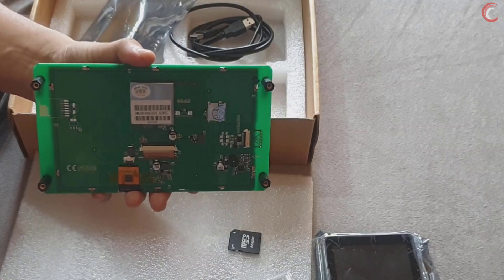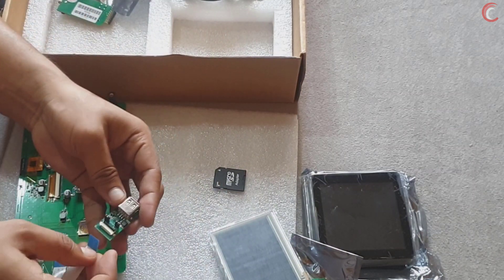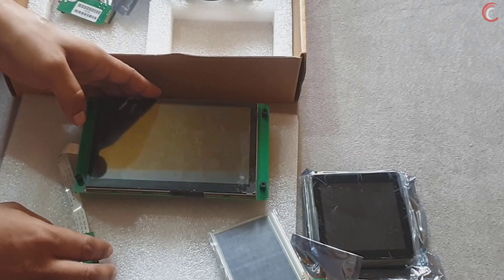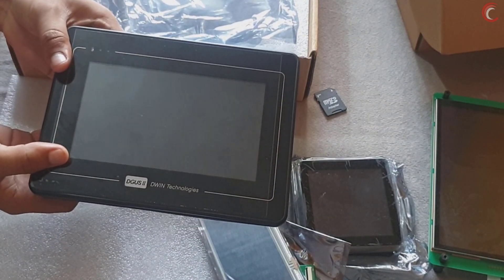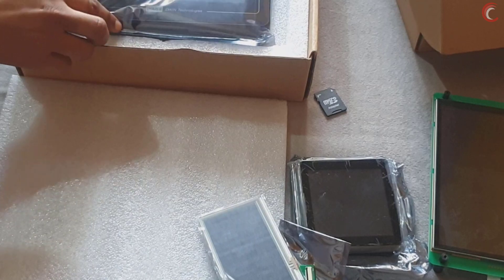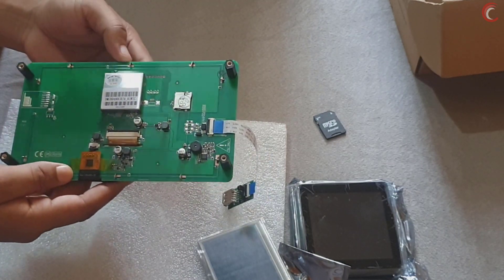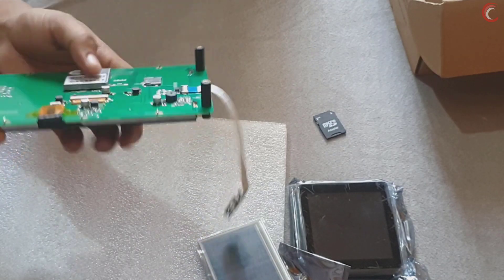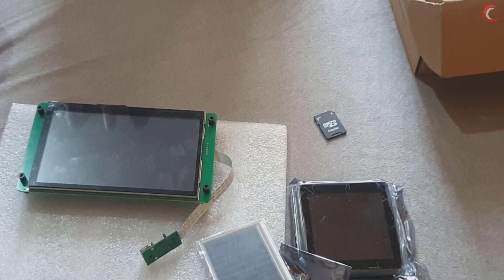You can connect the display with the adapter board using the FPC cable provided in the package. This is how the cable should be connected to both. They also sent me another display which looks like one used in PLC designs, or maybe it's a Linux display — I will probably look into that in future videos. Let's come back to our 7-inch UART LCM. There is a slot for the SD card to load the program, but I will use the adapter board to load it directly using UART, and I'll show you the entire process.